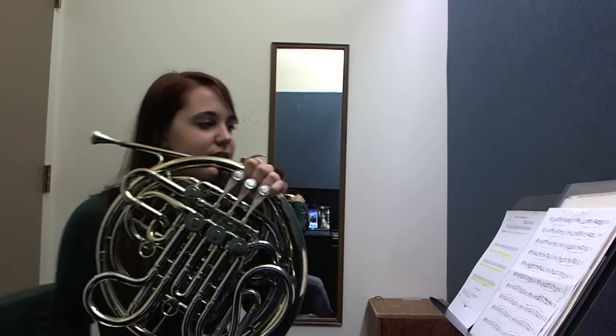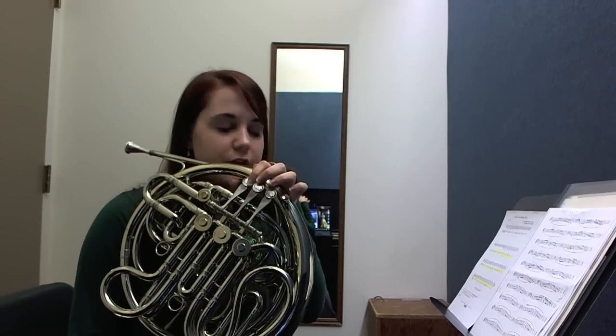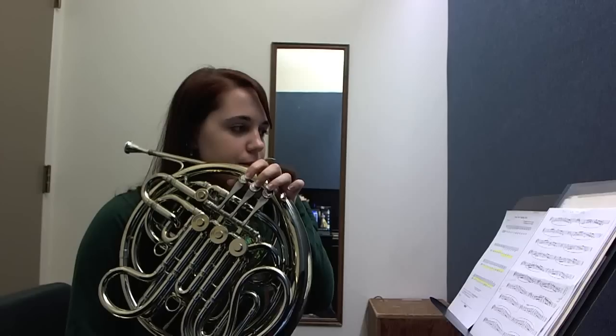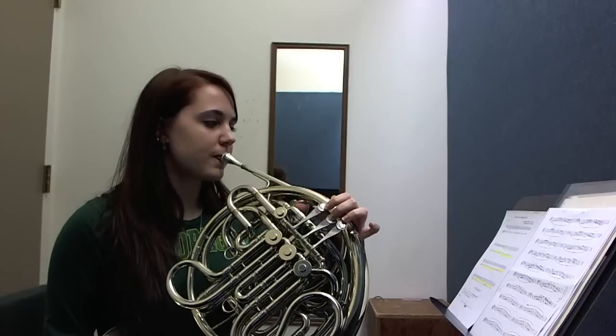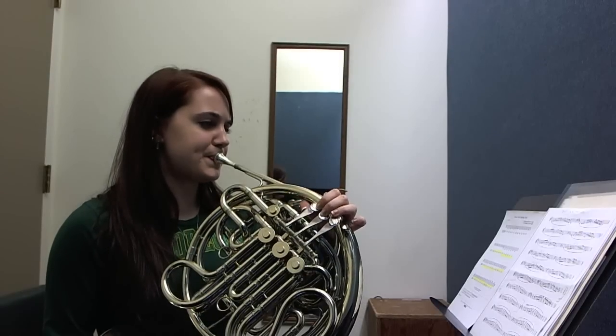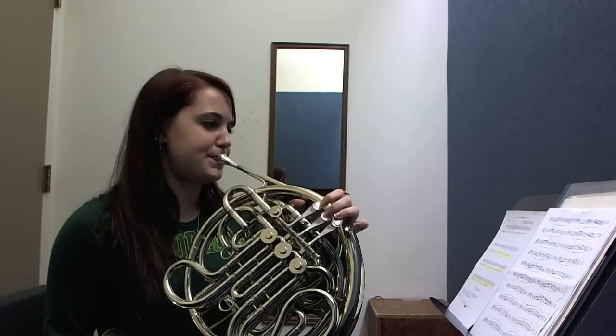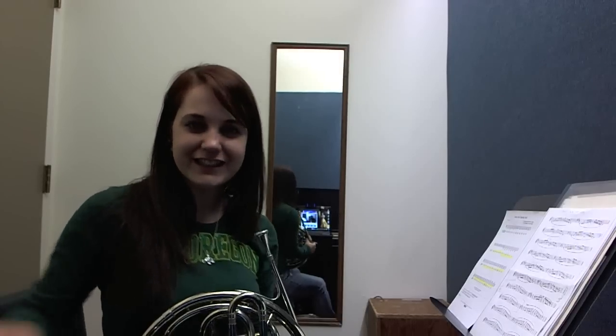Next one is Eb. So trigger for Bb, C, D, Eb, then back down. Okay? And that's how you play double French horn. Bye.